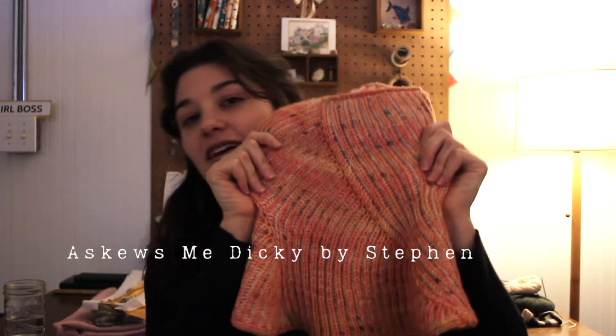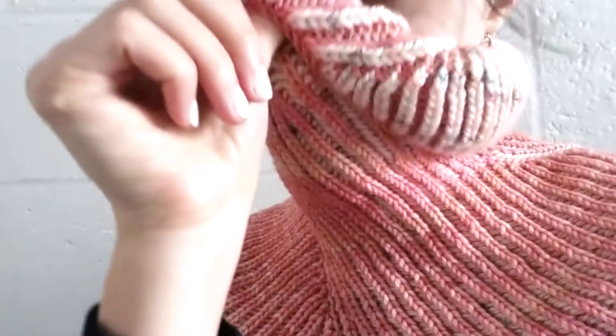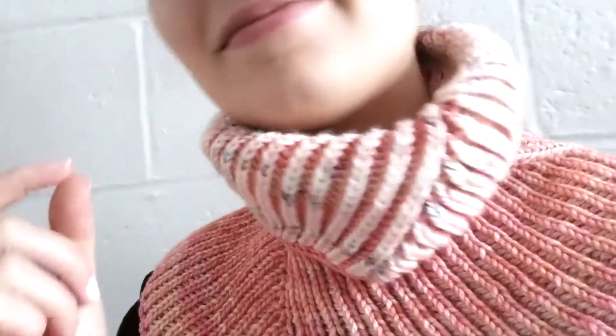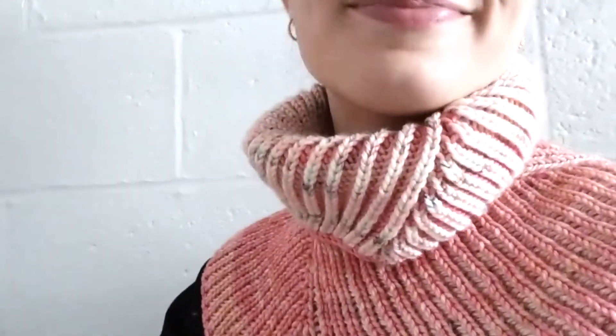My most recent finished object is the Excuse Me Dickie by Stephen West — technically my first Stephen West pattern that I've ever made. I say technically because once upon a time I did knit one of his shawls, probably eight years ago, but it was never really finished because I only had one skein of yarn, so you know, it was a whole thing.